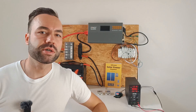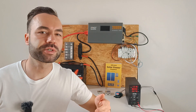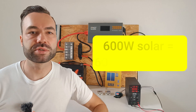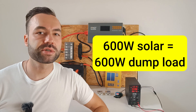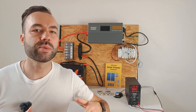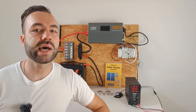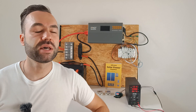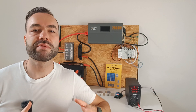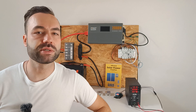I recommend choosing a dump load such as a heating element that's close to the power output of your solar panels. For example, if you have a 600 watt solar panel, your dump load should be around 600 watts. If you pick a load that's too large, the relay would constantly turn on and off, which is not ideal. You can add a time delay in the settings if you wish. Another thing to keep in mind is that if you have a small battery, the voltage will drop significantly if a large load is applied.